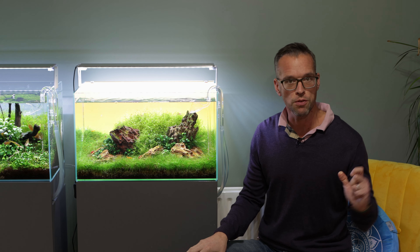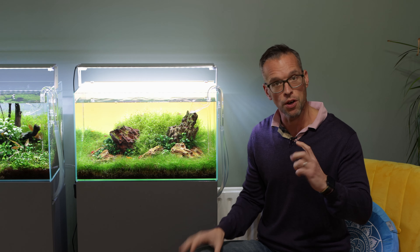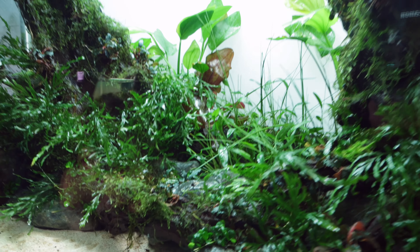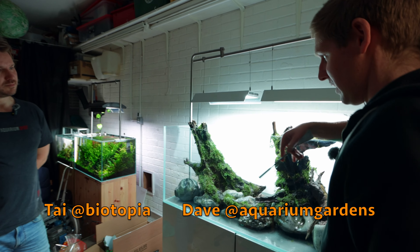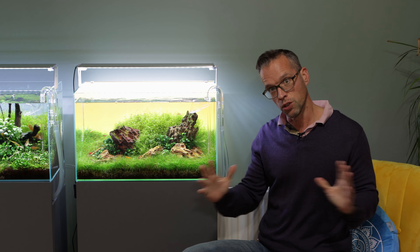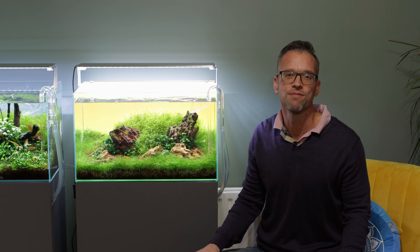A quick introduction to this special video — a 4K cinematic step-by-step of a beautiful 120 centimetre nature aquarium created by Ty's Treatment and Dave Pearce from Aquarium Gardens. Make sure you subscribe to Ty's channel because he'll release the full step-by-step tutorial video including all of the conversation and narratives that we had. Enjoy.